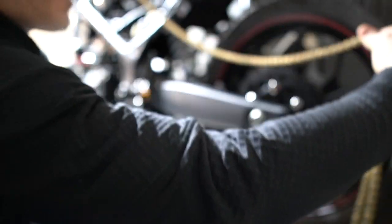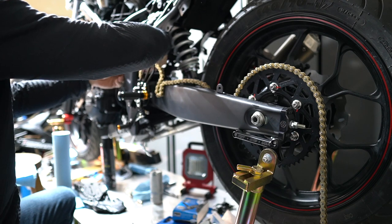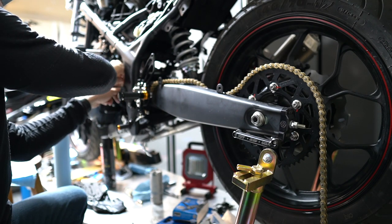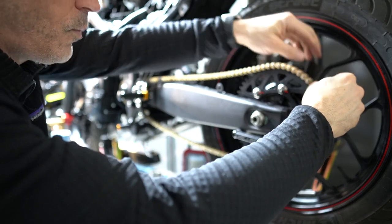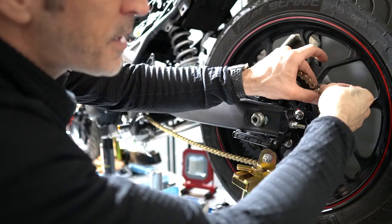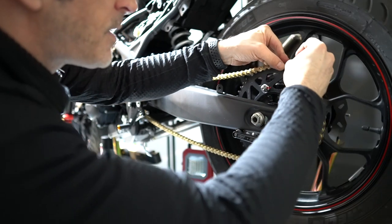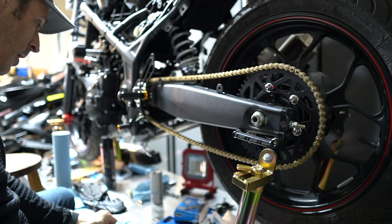I'm going to put that chain back on and then readjust the rear wheel to make sure the chain is the right tension — meaning it has enough slack to travel when the bike's suspension is in action. For now I'm going to put the clip that came with the chain on temporarily, since I still don't have the rivet-type link. A clip-on connector should be good enough just to adjust the wheel.